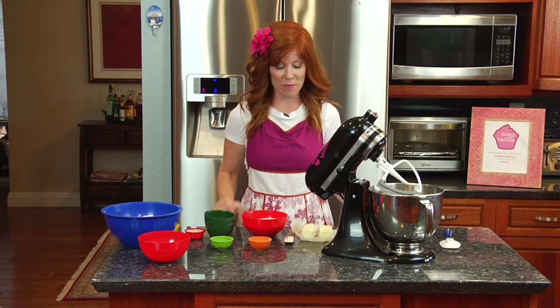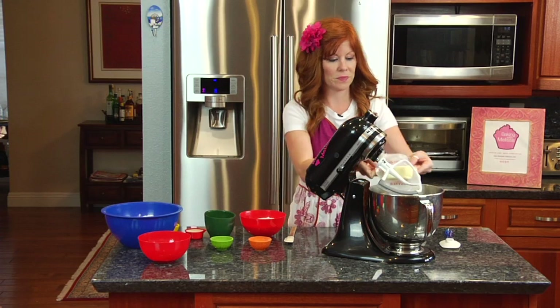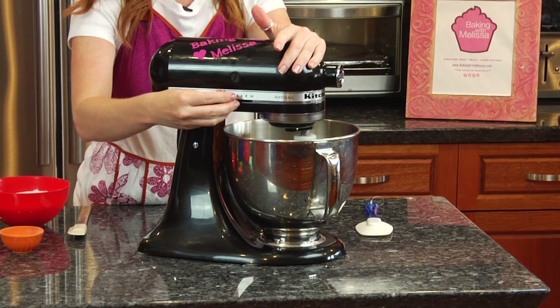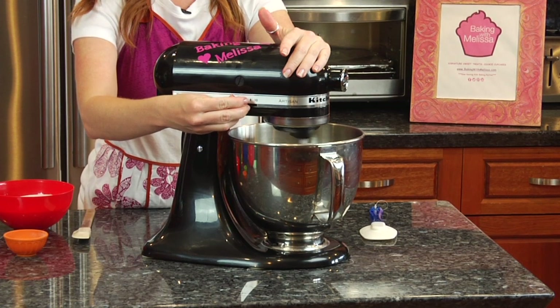We're gonna start off with one cup of butter and cream it in the mixer. Make sure your butter is softened before you put it in the mixer.